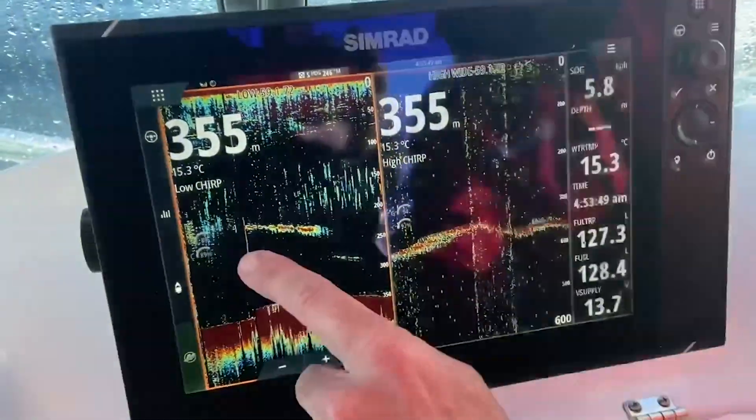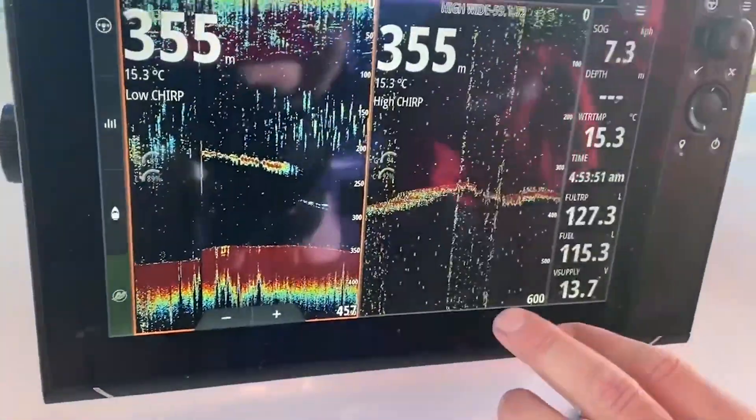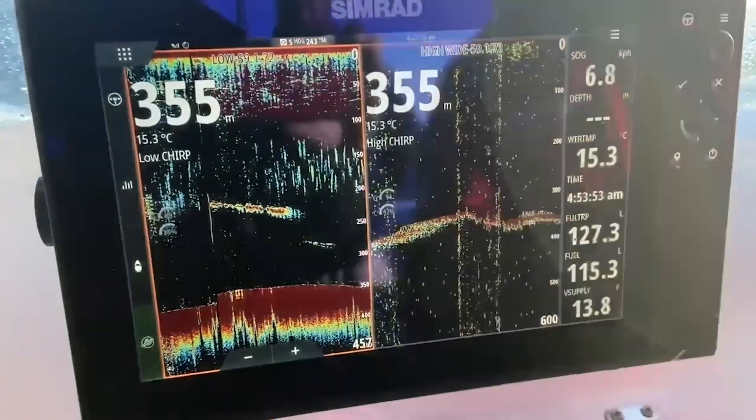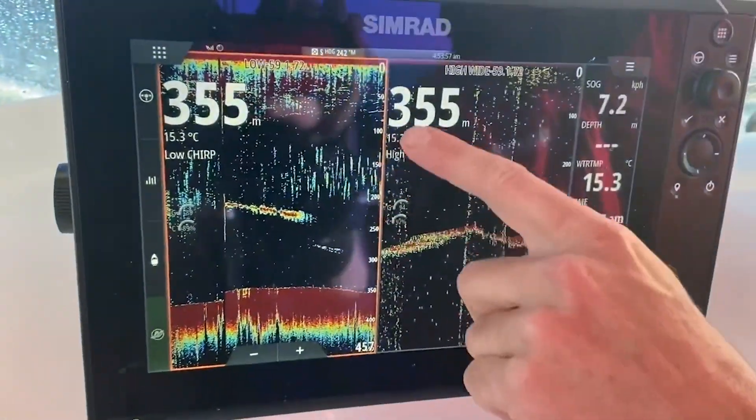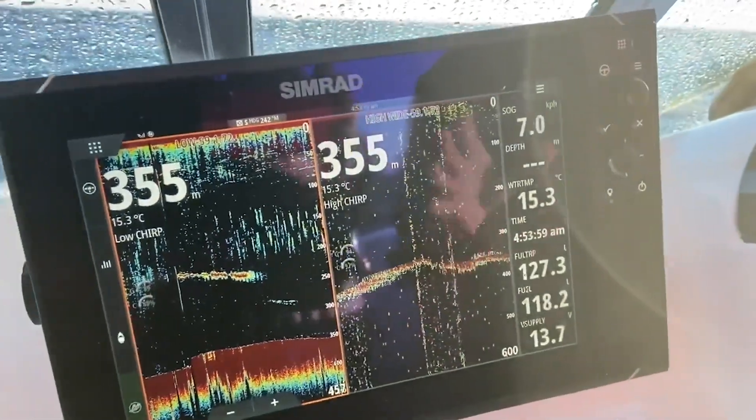I'm actually running less gain on the low chirp than I am on the high chirp, and I've got my colour brought back, because this is a more powerful transducer and it's picking up that fine detail in the deeper water.